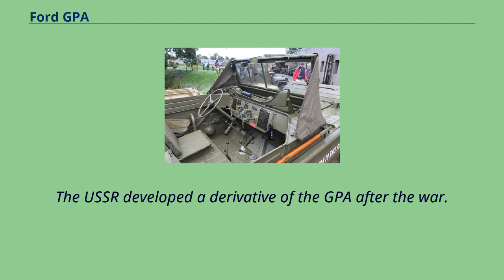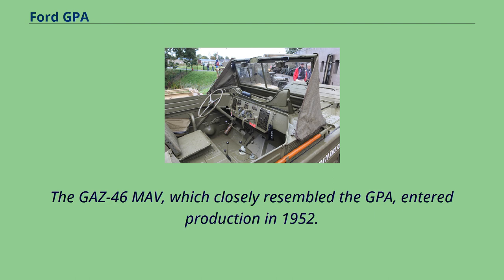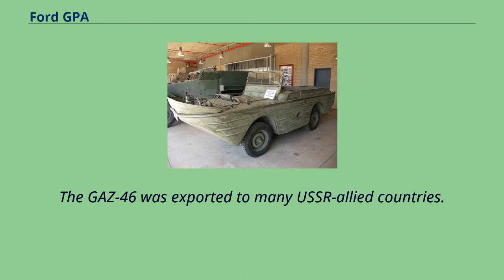The USSR developed a derivative of the GPA after the war. The GAZ-46 MOV, which closely resembled the GPA, entered production in 1952. The GAZ-46 was exported to many USSR-allied countries.